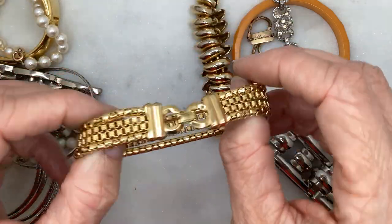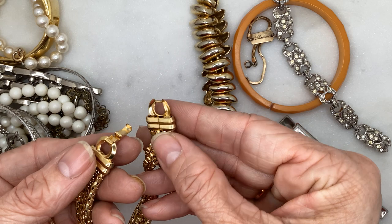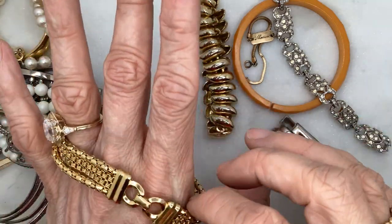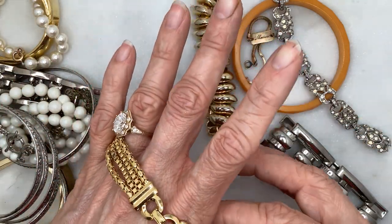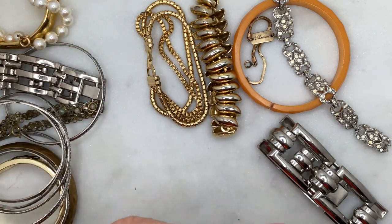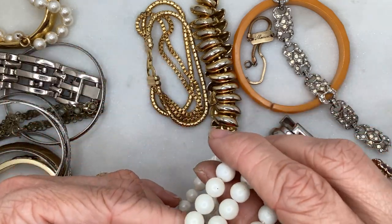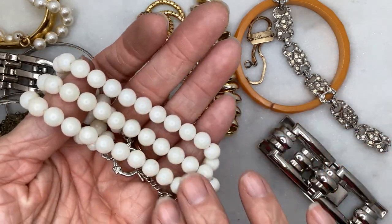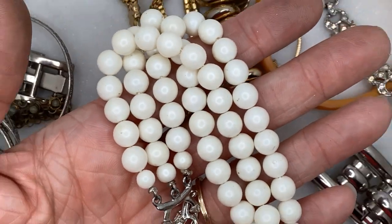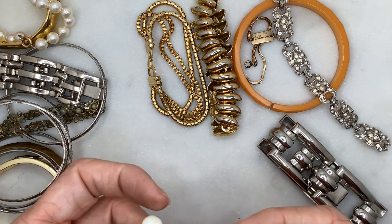Some gold tone kind of chain bracelet with a fold-over clasp — it's kind of unique and different, in really good condition. Next is a vintage multi-strand faux pearl bracelet, though it's almost like just plastic-y beads — not very pearlescent. Maybe we'd just consider those white beads with a toggle clasp.